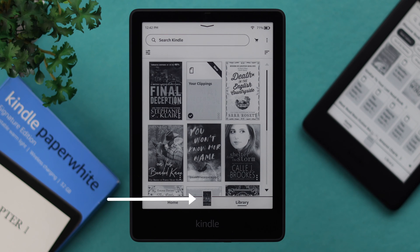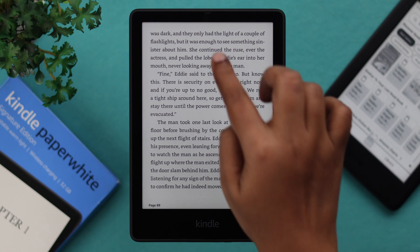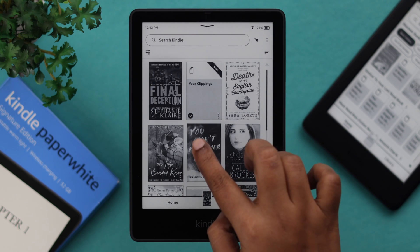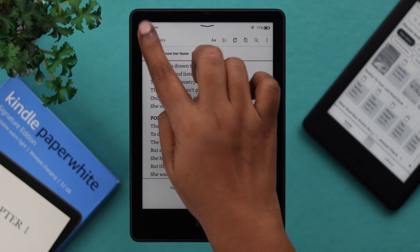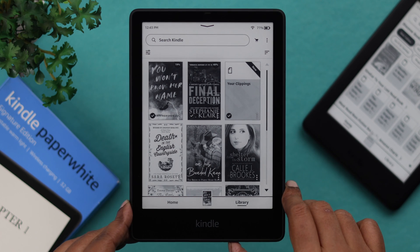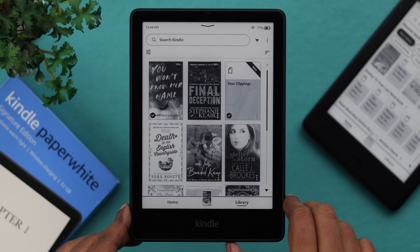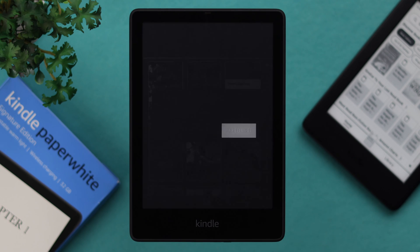At the middle of the bottom section, your recently opened book will always show. If you tap on it, it will go back to the exact page that you left. If you want to change and read another book, go back to your home or library, then just tap on another book to open it. The last and recently opened book will appear in this section. Whenever you're done reading, press once on the power button and your Kindle will go to the screensaver. Press once again to wake up your Kindle, or press and hold to restart or turn off the screen.